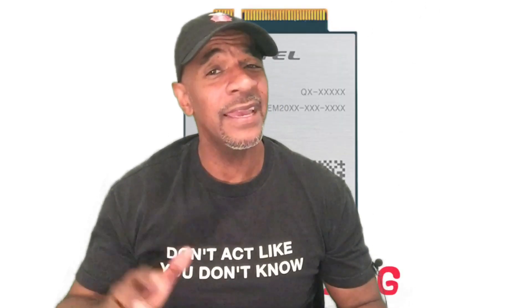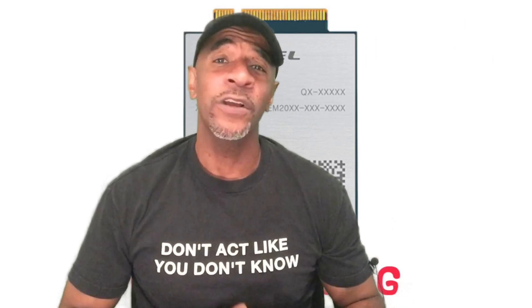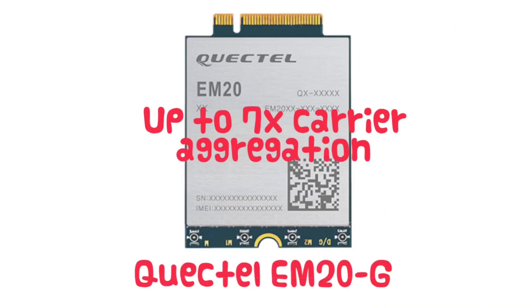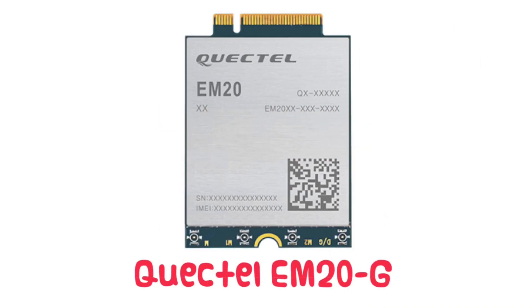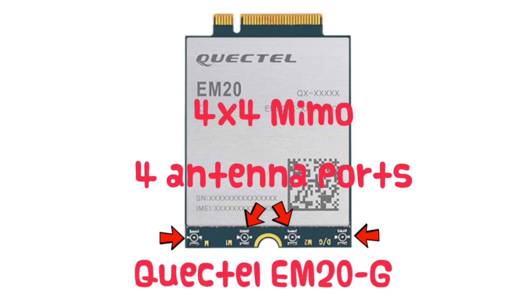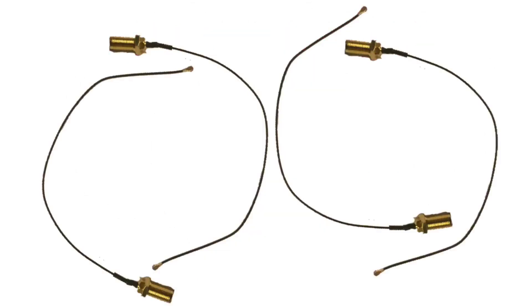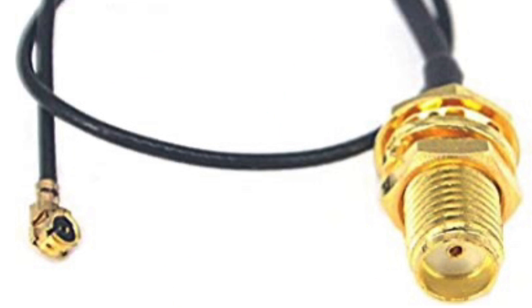The router may be modest, but I ordered a very powerful modem — the Quectel EM20G. This is a Category 20 modem with up to 7x carrier aggregation, meaning it can connect to up to 7 different bands at once to improve speed. It has 4x4 MIMO, using 4 antennas versus the 2 used by the Category 6 in the MoFi 4500. Since it's an M.2 type modem, I had to order a mini PCIe to M.2 adapter, because the router only has a mini PCIe modem slot.